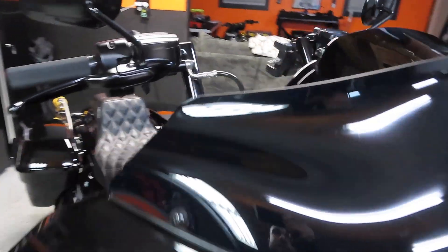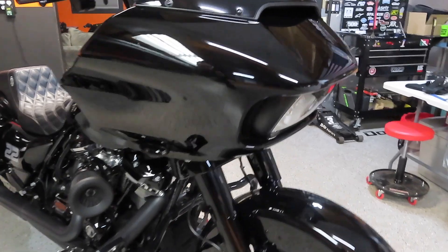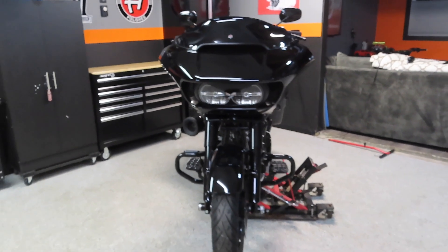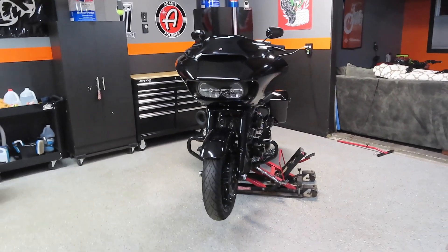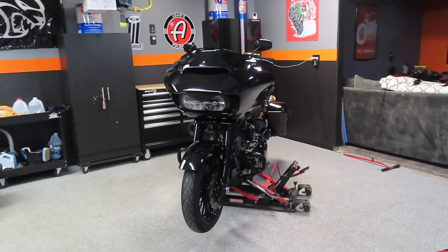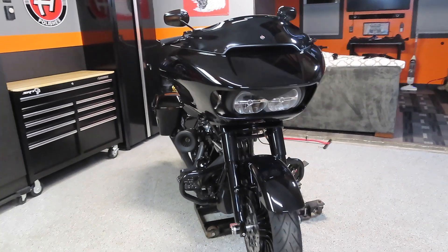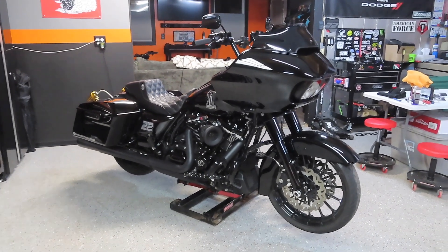I got everything buttoned up on the Road Glide — got the windshield back on, the vent back on, the speaker grills back in, the deflectors back on, and everything went back together. The new flush mount turn signals from Custom Dynamics — you can't even see them; they blend right into the fairing. Especially on the black bike they definitely set off the front end of the Road Glide and make it stand out from the rest. I'll leave a link in the description below on where you can get them. I purchased mine from Racy's Harley-Davidson here in Lapeer, Michigan. If you're local, hit up Racy's — the service department is top-notch, great turnaround times, they take real good care of me.